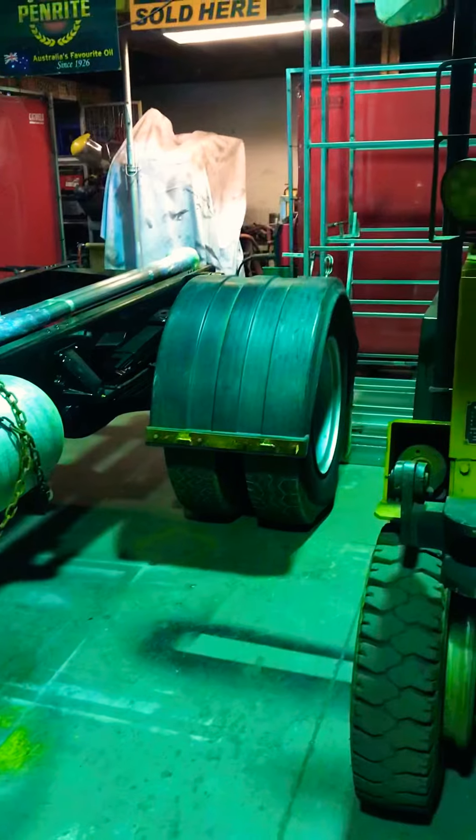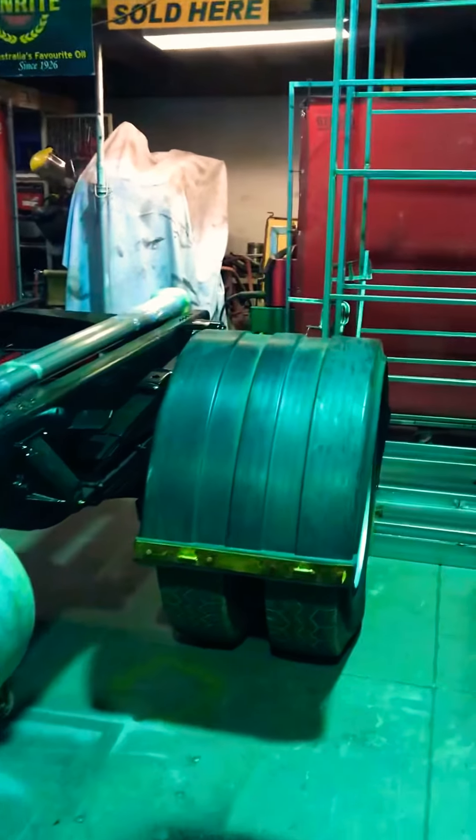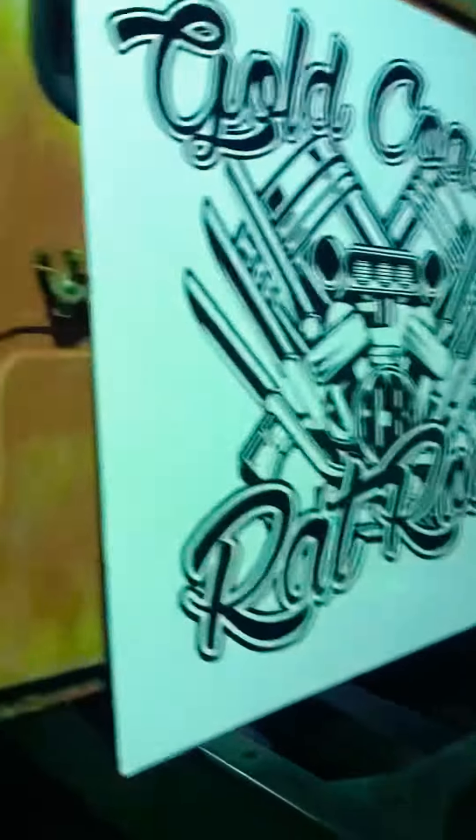Exhaust showed up today — got the dual exhaust, dual mufflers that showed up. Picked up some guards second-hand, obviously we're building a rat rod, no show truck. So they're here. That's the exhaust pipe as well. The guards are pretty big — had to be big to fit those tires.